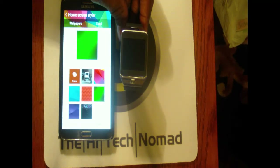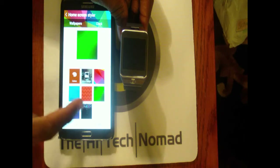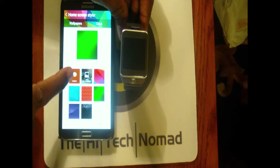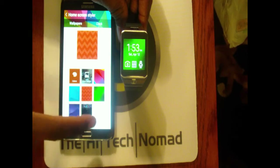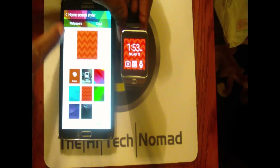We have the Home Screen Styler, which lets you use any of your own images, and they also have some stock images and plain colors. It changes in real time — if I click on it and click done it will go ahead and change it.